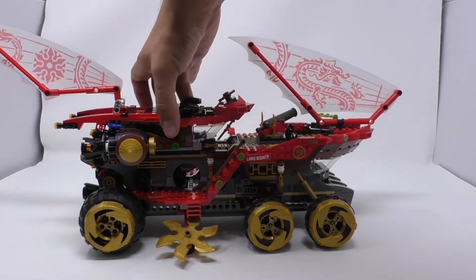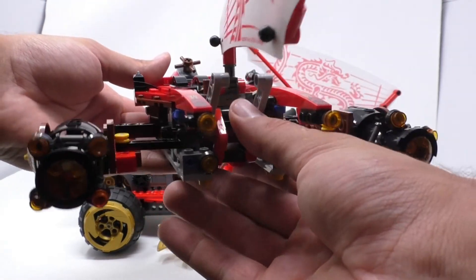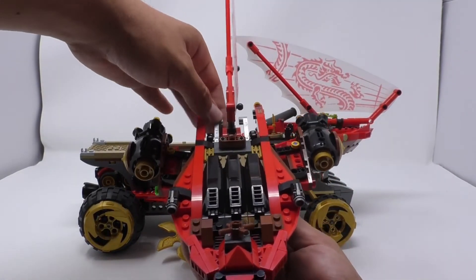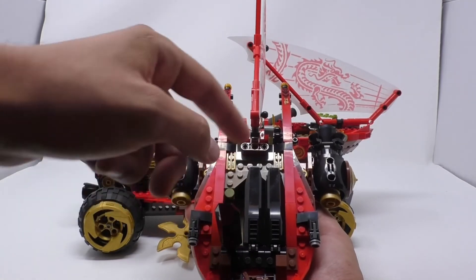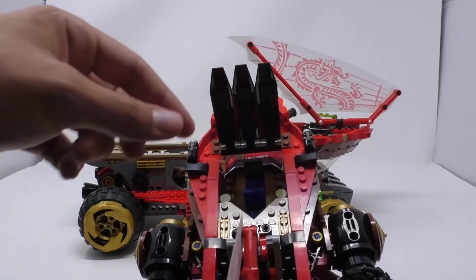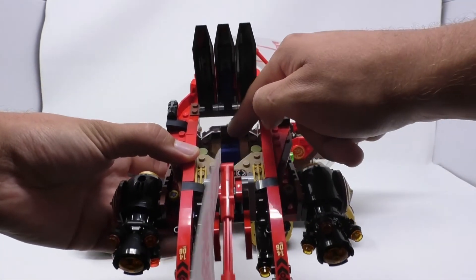It has a detachable flyer that when picked up you can fly around with. You pull on this lever and you can see that both engines move out; you can also slide them back in with the same lever. Pulling forward, you can see a command center with two seats and a small computer.